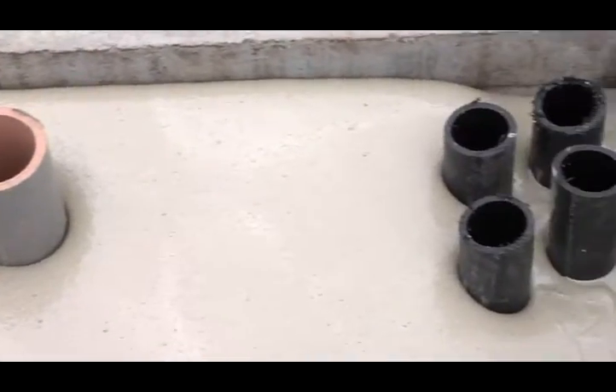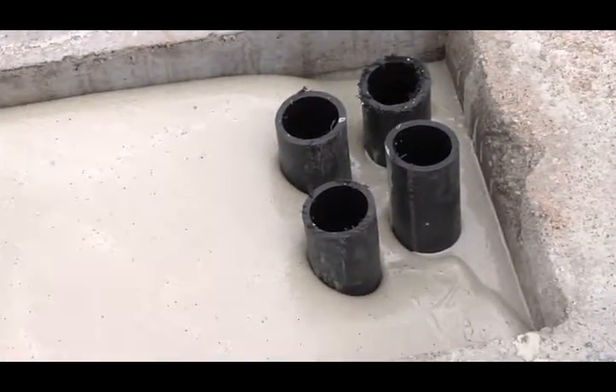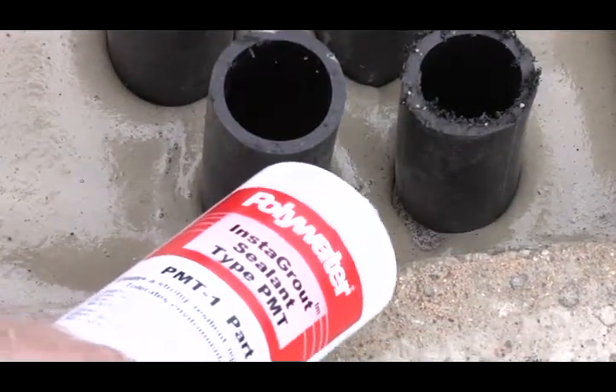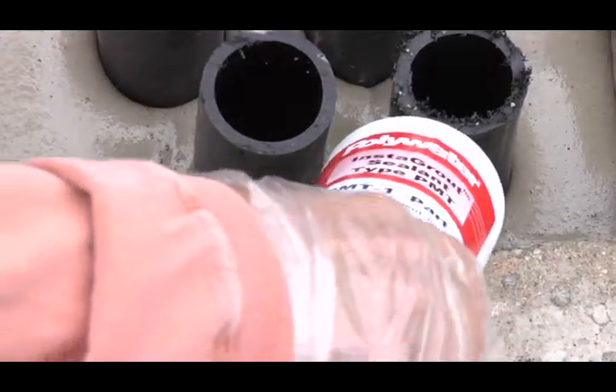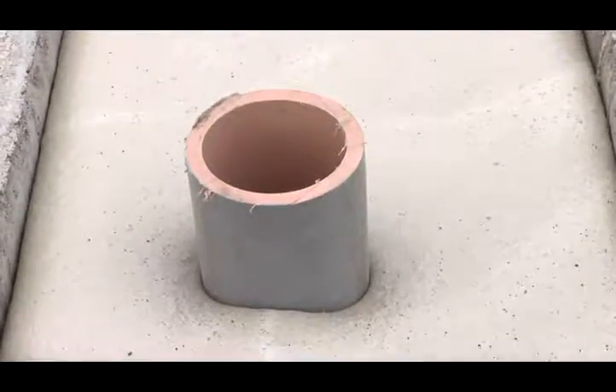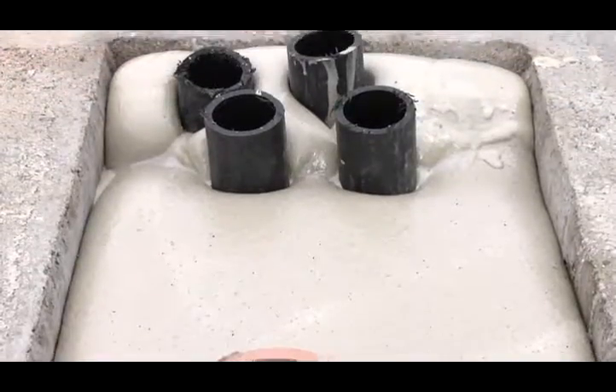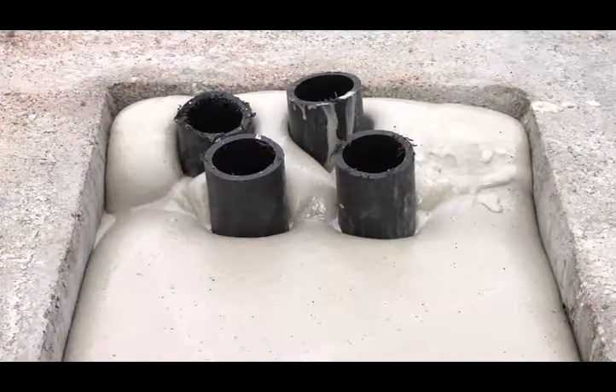Mix and install each Instagrout sealant kit individually, waiting for each kit to react before deploying the next kit, approximately 20 minutes. Instagrout bonds well to itself so that multiple applications have the same strength as a single deployment of Instagrout sealant barrier.